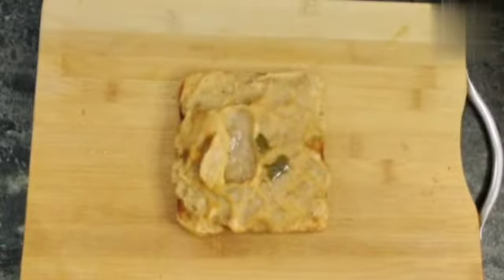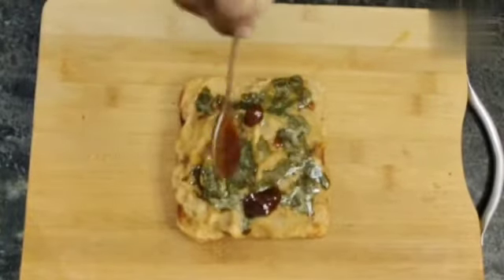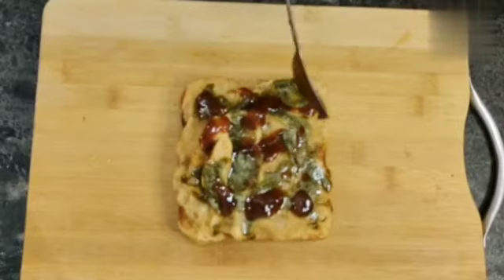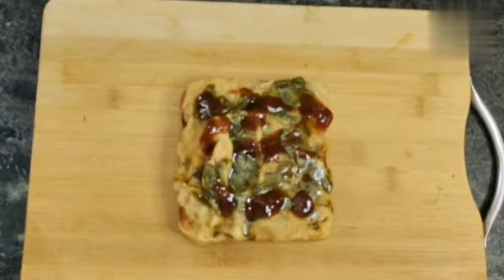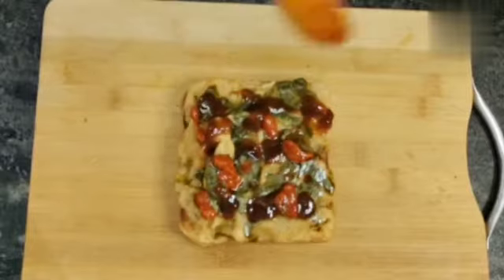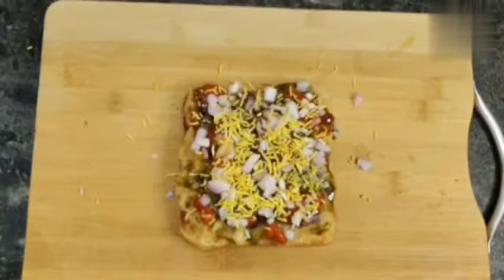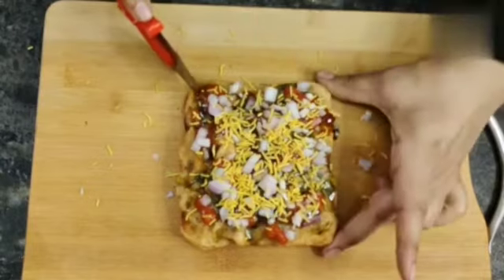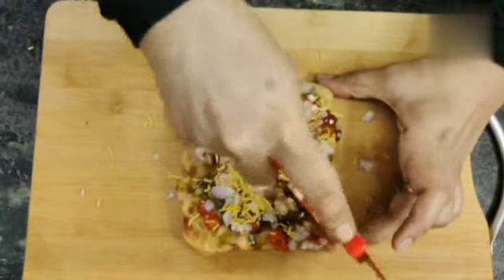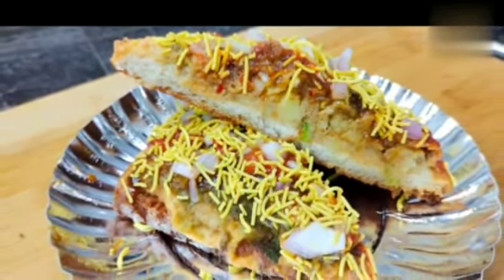Now we will add the sauce. First, we will add green chutney. We are adding the chutney — the recipe is in the description box. Mix the chutney with a little water and spread it on the toast. Now, chowpati style aloo toast Mumbai sandwich is ready! Cut it like this — you can cut it with a fork if you prefer.